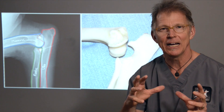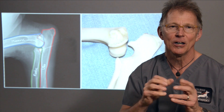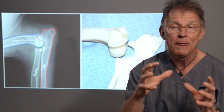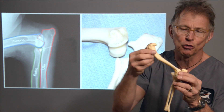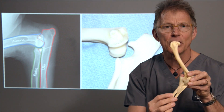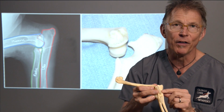Before we actually talk about the pathogenesis and how this disease occurs, we need to review a little bit of anatomy about the elbow joint. The elbow joint is really formed from three different bones. The bone above is the humerus, from the shoulder joint down to the elbow joint, and then two bones below the elbow joint — the radius, which is the primary weight-bearing bone, and the ulna.